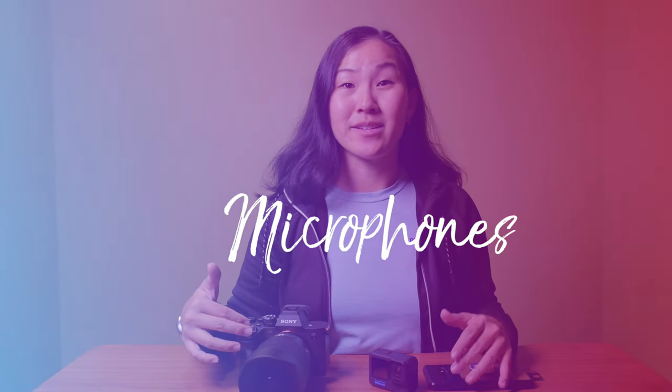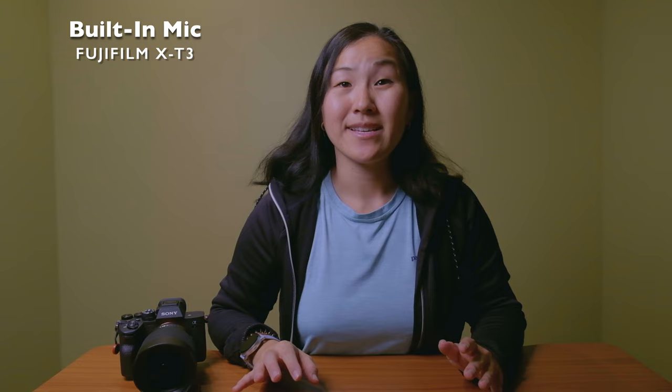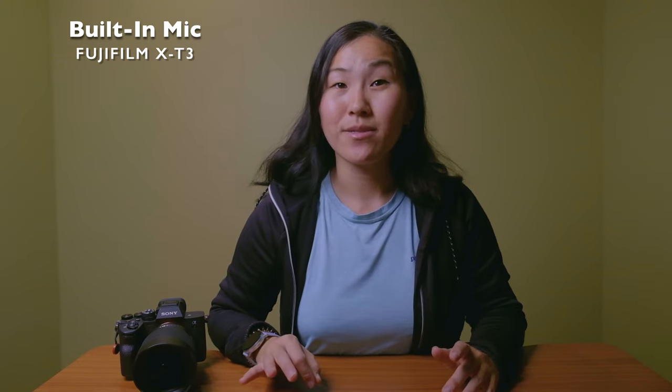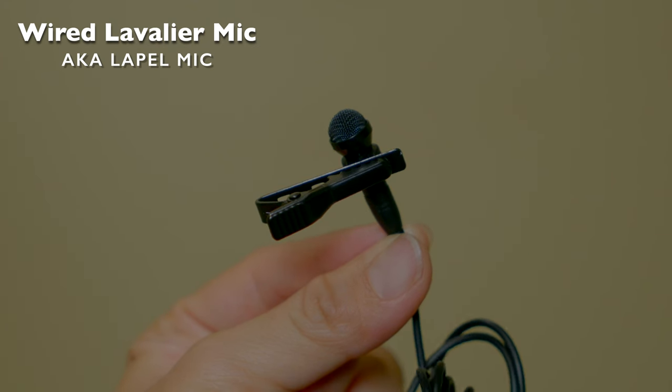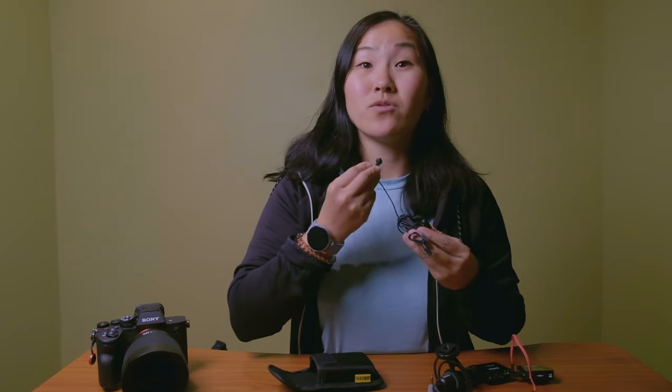Pretty much every single camera has internal microphones so that you can pick up a certain degree of audio, but for the most part that audio is going to be subpar compared to using an external microphone. This is what it sounds like using the internal microphone on the Fujifilm X-T3. For someone just starting out with a lower budget, I would recommend getting a wired lavalier microphone. You clip the microphone to yourself and plug the other end directly into your camera, and having the microphone directly underneath you really amplifies your voice and minimizes external noise. This is what it sounds like using a wired lavalier microphone.